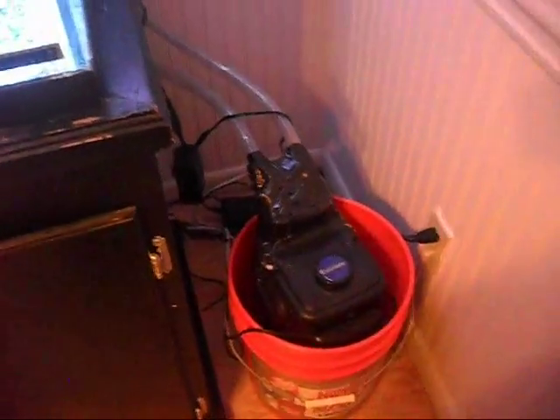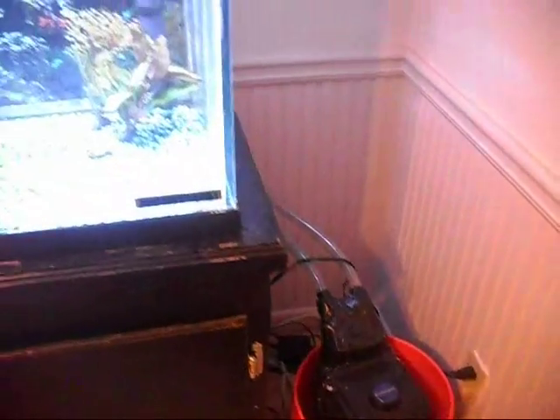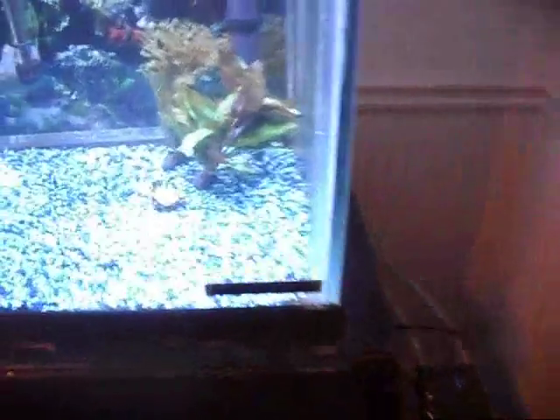I still got this bucket here — there's nothing leaking, it's just good to have it there. This bucket right here keeps everything tight and watertight and nice.